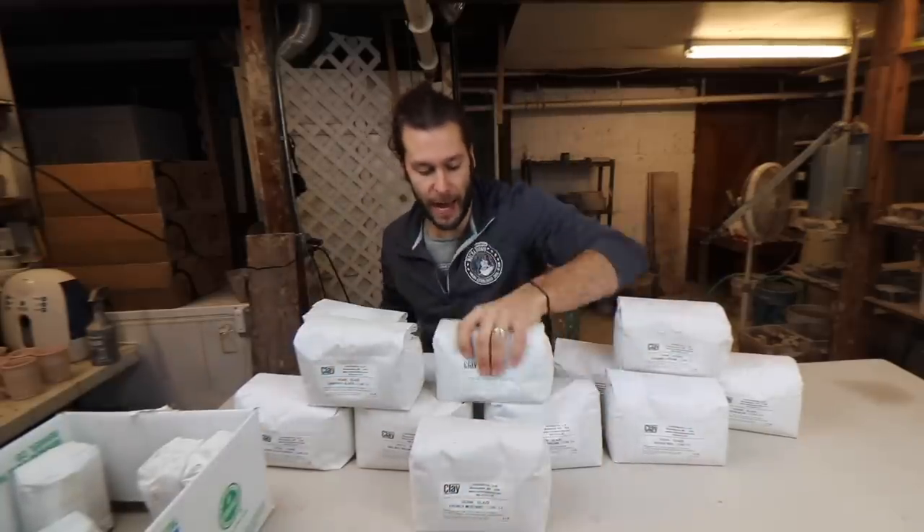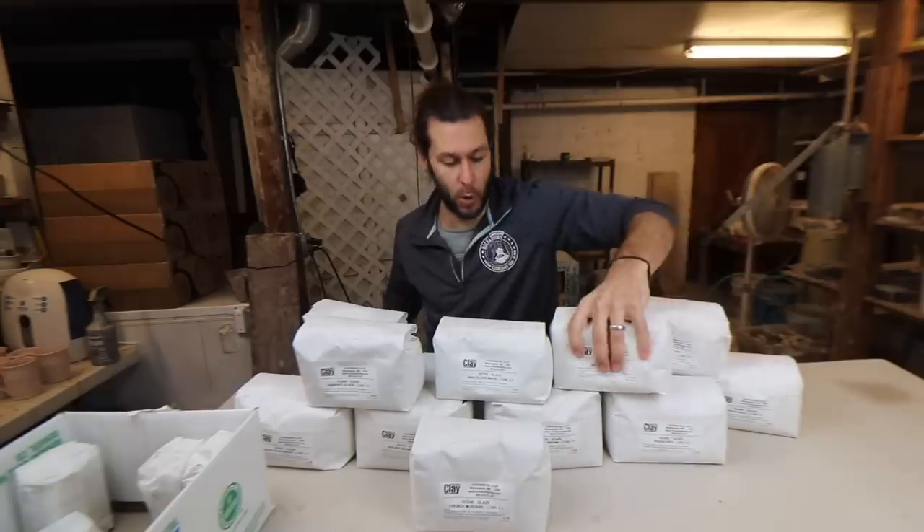So we got five pounds of a bunch of their glazes. I've gone back and forth a lot about this because one of the most common questions from people is, do you mix your own glazes? And there's this little tone of like, if you don't mix your own glazes, then you're not that good of a potter. And to that I say, that's ridiculous.